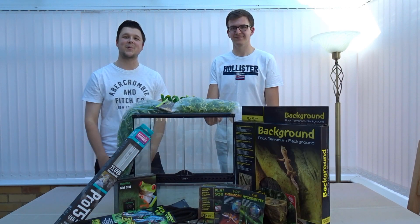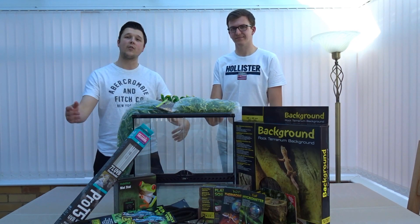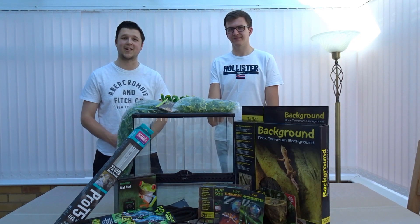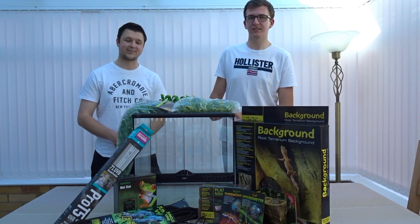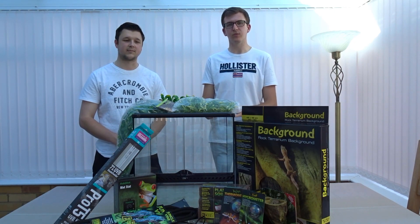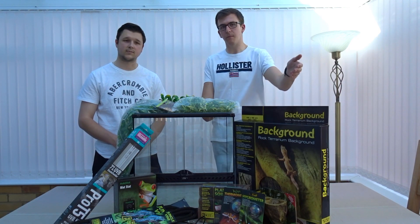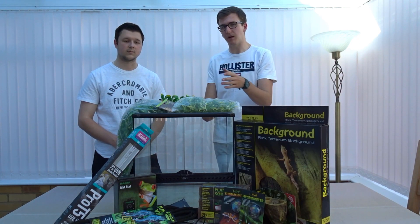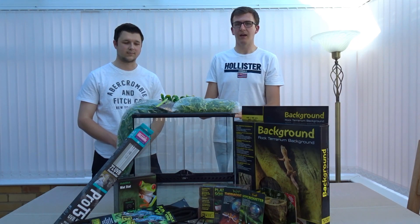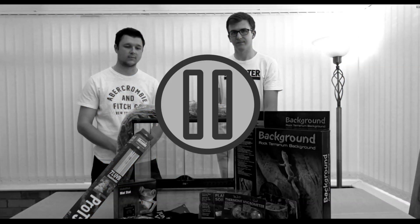Welcome back to Predatory Exotics. Today we're setting up a crested gecko tank for one of our close friends. This is one of our basic setups — not an elaborate setup. We've got soil to expand with water, a basic foam background, some fake plants, and all the essentials: lighting, heating, heat mat, thermometer, and hydrometer.